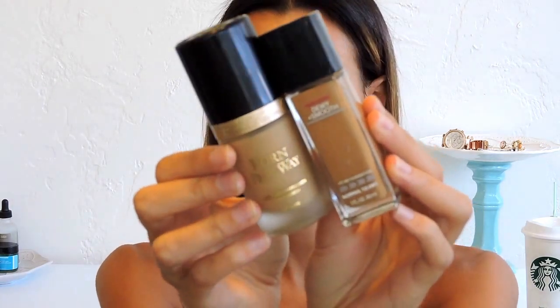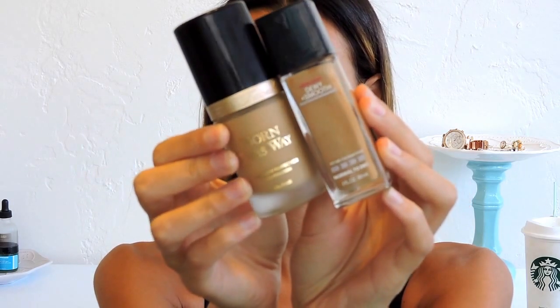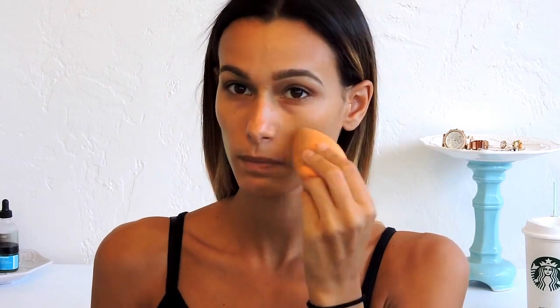I just got this new Too Faced Born This Way foundation but it's way too light on me. I love the formula though, so I'm going to mix it with my Maybelline Fit Me Dewy and Smooth formula — I feel like it's just the perfect combination. I'm applying my foundation with the Real Techniques beauty sponge because it'll help fit it out a little bit and make it look more natural, which is perfect for summertime.